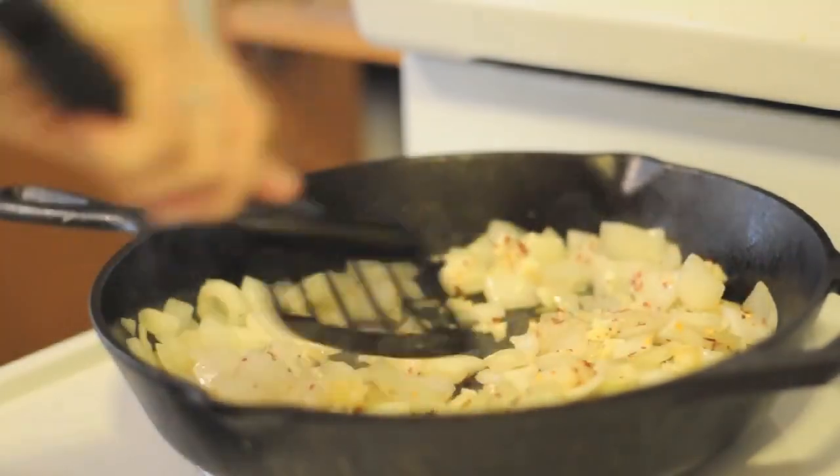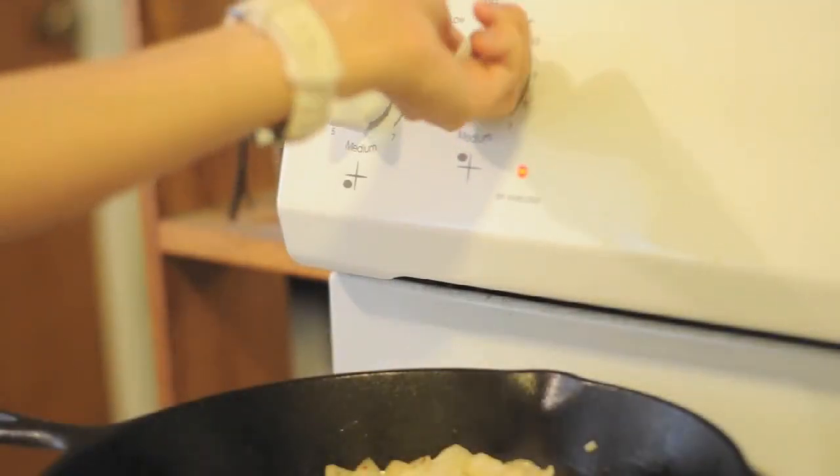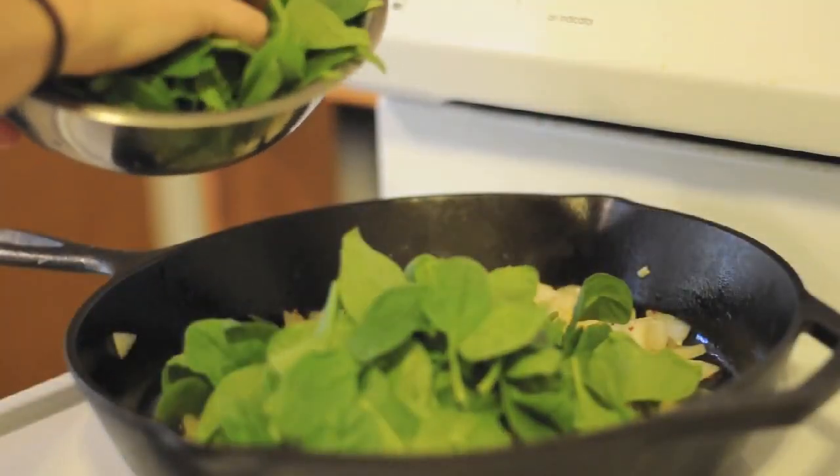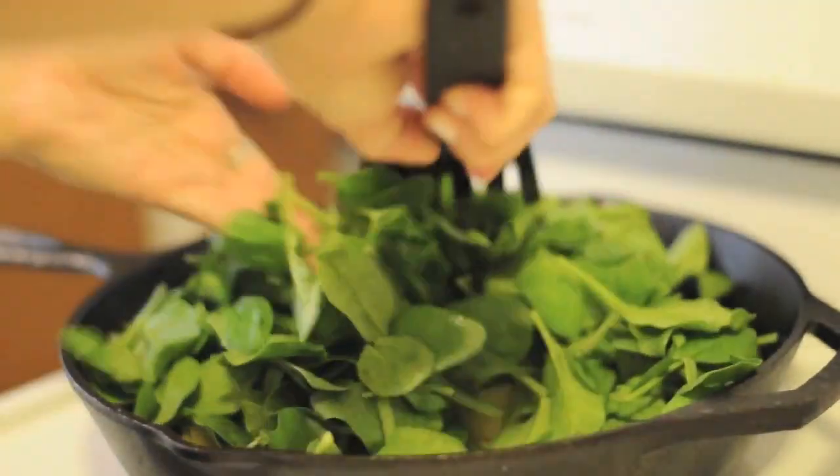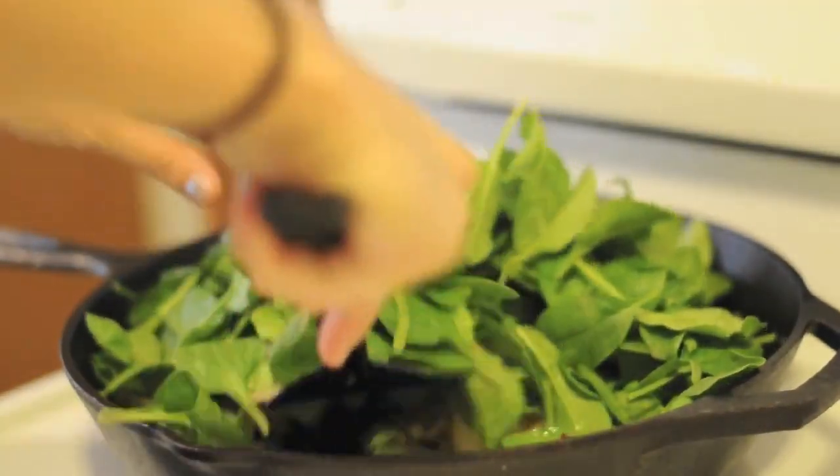Let that cook a few more minutes, then reduce the heat to medium-low and add the spinach. Let that cook, stirring gently, until the spinach is wilted.